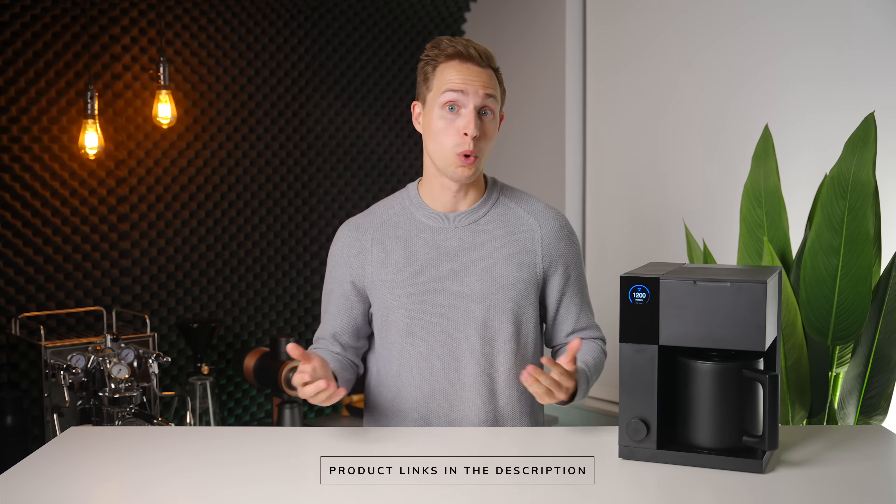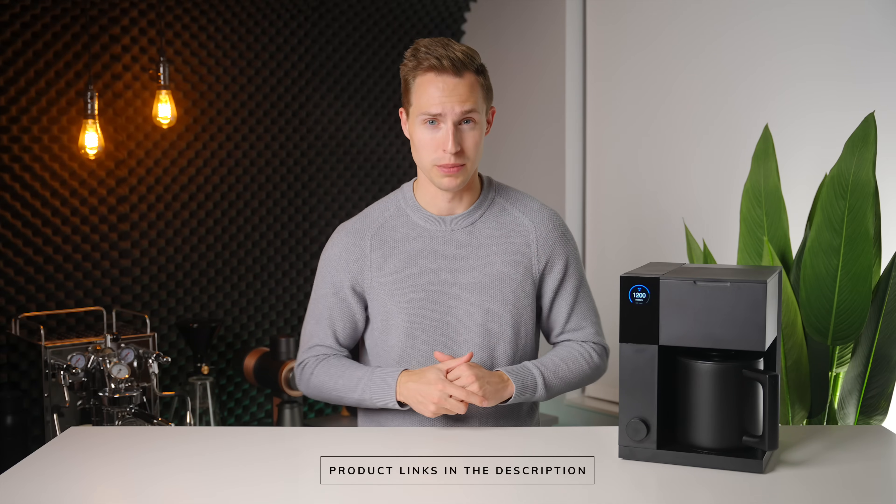Before we get going, a quick disclaimer: this machine was sent to me early for the sake of making this video. However, as always, that will have zero impact on the contents of this video or the opinions that I express in it. If you want to check your local pricing for the Fellow Aden, I will have it linked down in the description below.